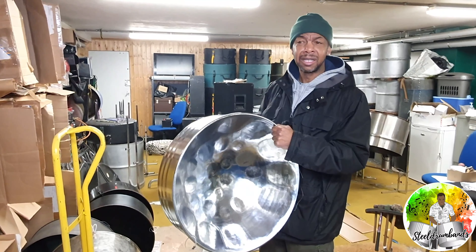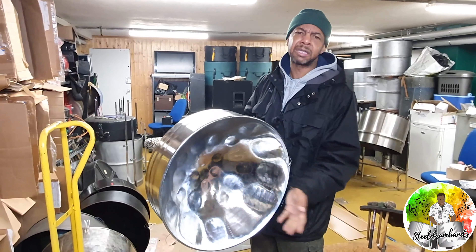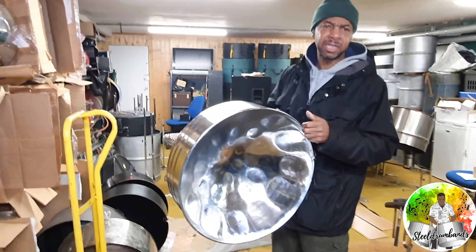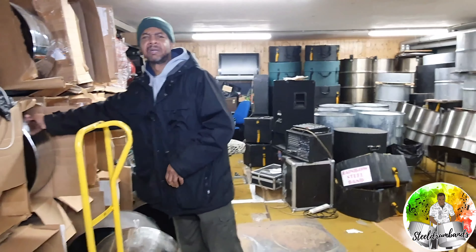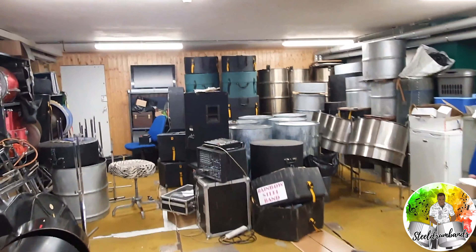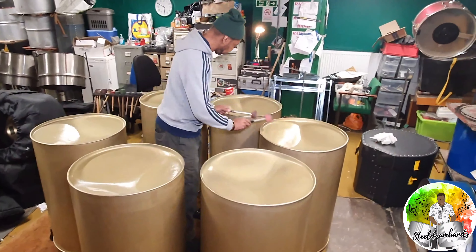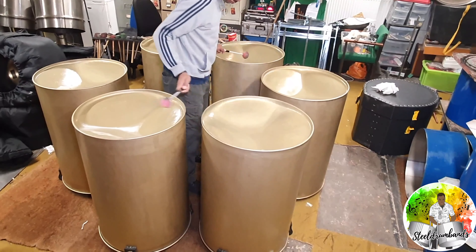Depending on what range of pan you're going to make, it depends on how far you need to sink it. For a tenner, they're generally eight, nine, ten inches deep — that's the lead, so that's quite a lot of stretching from cold. The base is normally about four to four and a half inches. So you can see that one's sunk quite low.